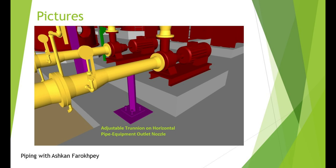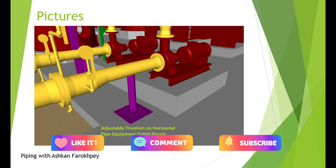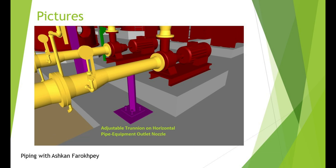I tried my best to give you all the necessary information for adding a Trunion to your design. Thank you everyone for watching this video. If it was useful for you, please like this video and subscribe to my channel. Thank you everyone and bye-bye!